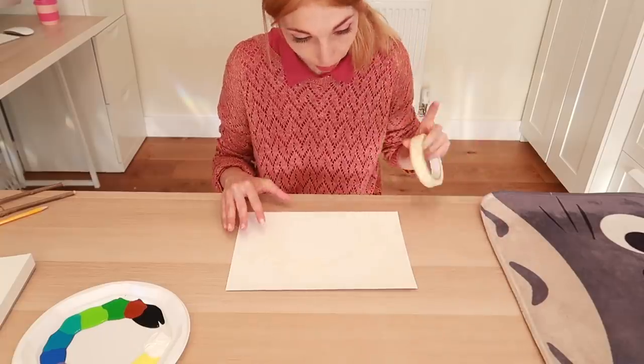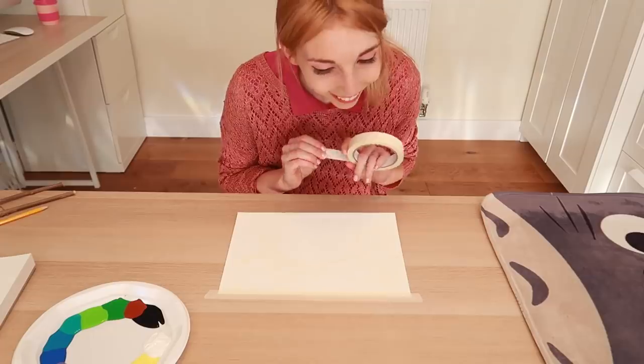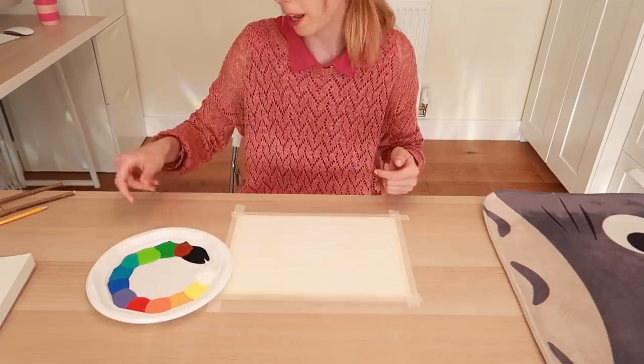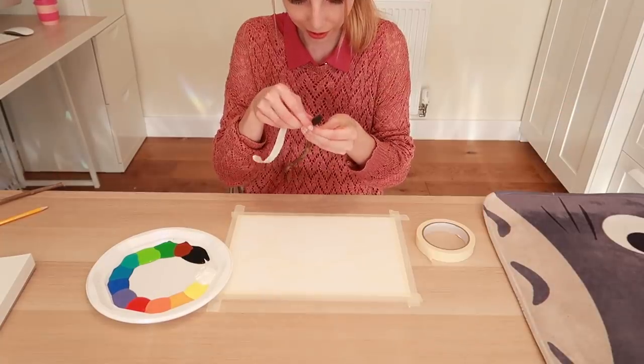Now I'm going to tape this down because it is paper and it's going to go everywhere. Do I give it a border? I think I do. I'm using masking tape because it will not stick to the paper too much. Now we're going to tape this to our stick. What have I got myself into?